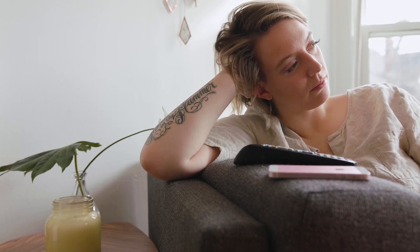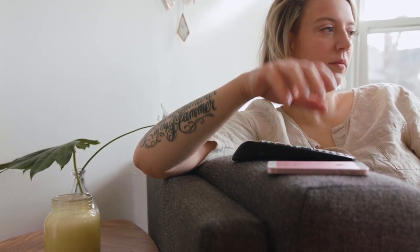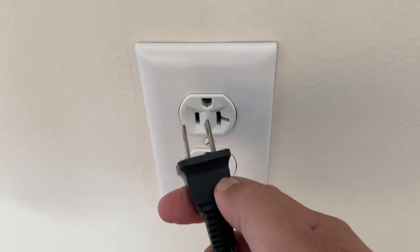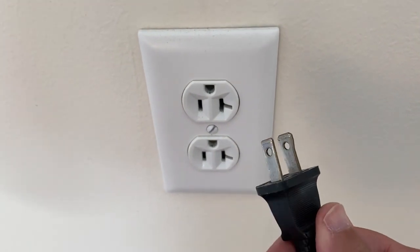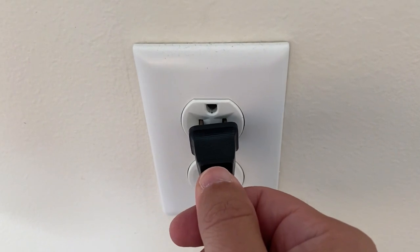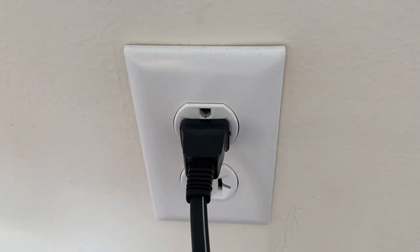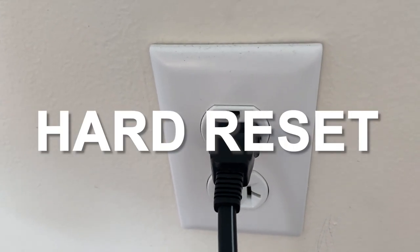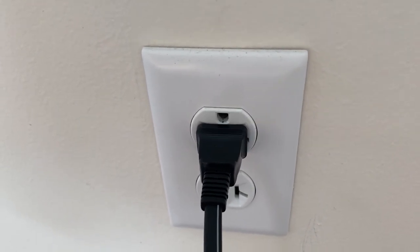I'm going to show you a few really simple ways to try and solve your problem and get it back up and running again. The first one is the easiest: unplug your TV from the wall outlet and wait 60 seconds. Don't be impatient — wait the whole 60 seconds, then plug it back in. This is very different from turning your TV on and off with your remote control. This is what we call a hard reset of your TV.